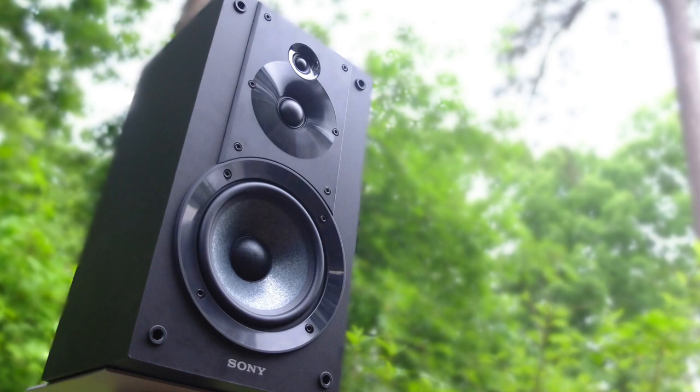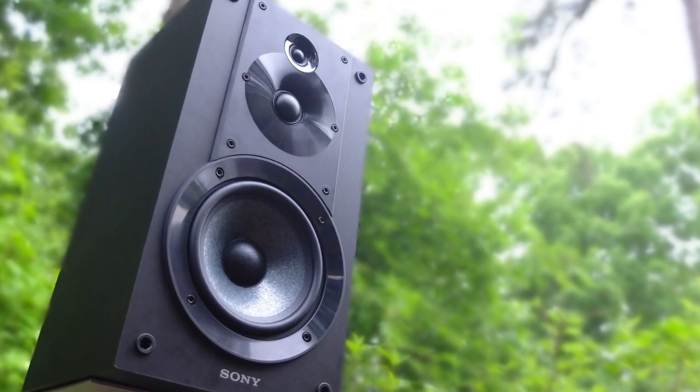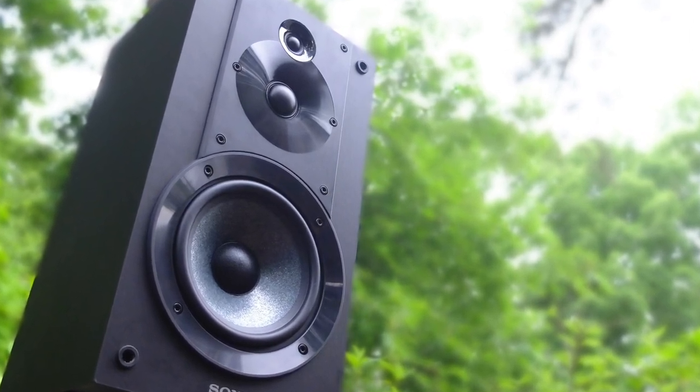As much fun as it is playing with exotic hi-fi components, the products that truly excite me are the ones that are easy to buy, the ones that represent great value for the money, and products that serve as a great ambassador for what hi-fi listening is all about. That's why I'm so excited to introduce these Sony bookshelf speakers — their model number is the SS-SC5 — and they're part of the Sony Core Series, designed to serve as their entry into their home audio lineup.